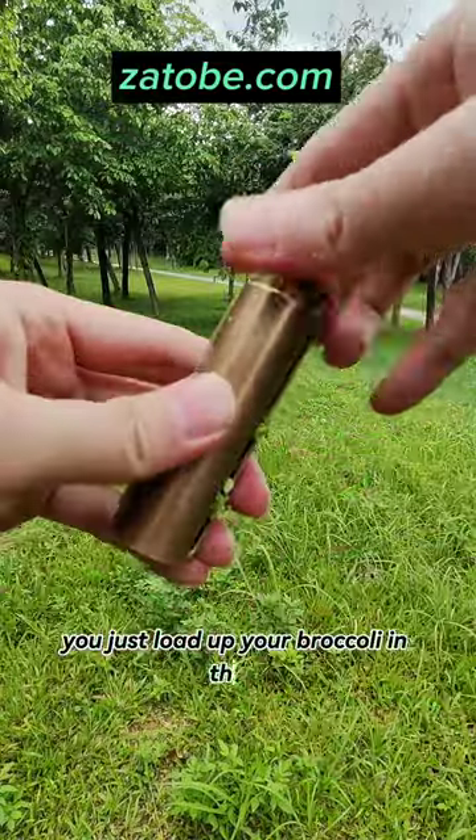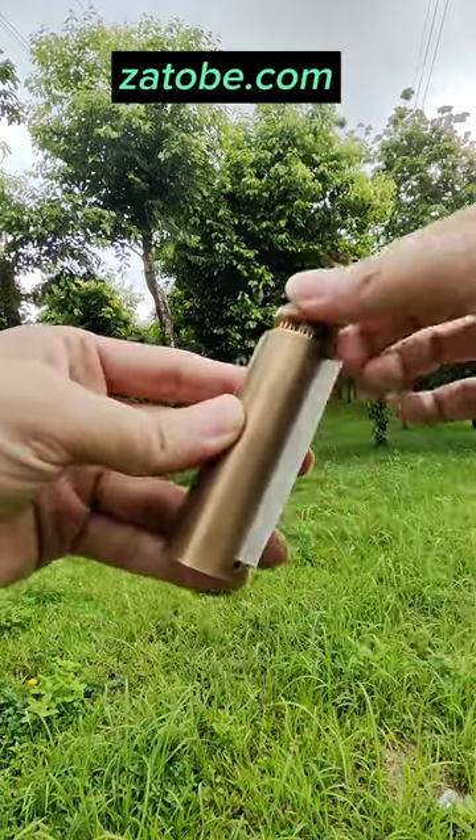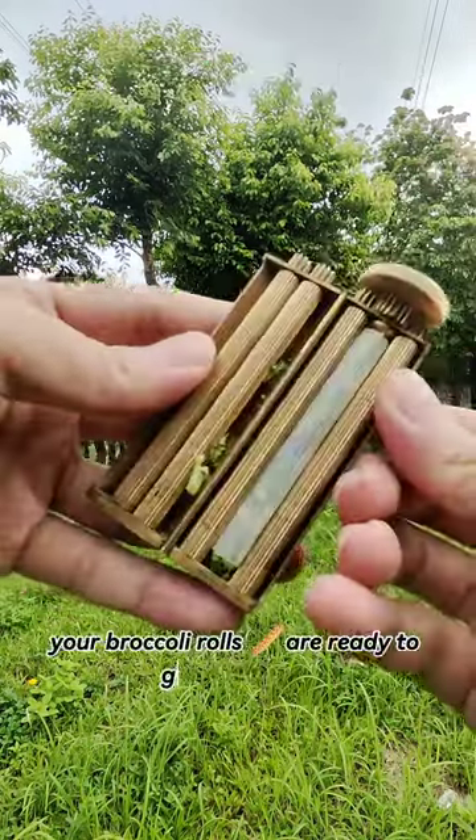You just load up your broccoli in there, and it will pack it evenly as you twist. Then you add your baking paper, and boom, your broccoli rolls are ready to get baked.